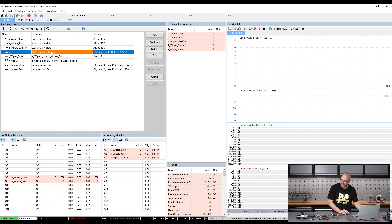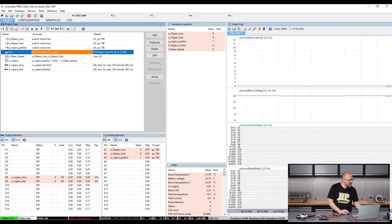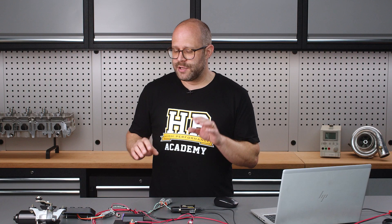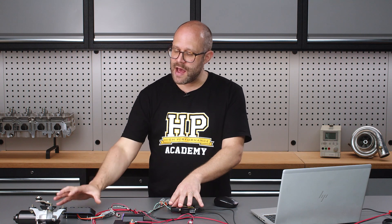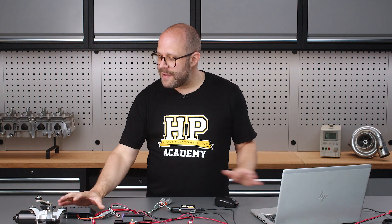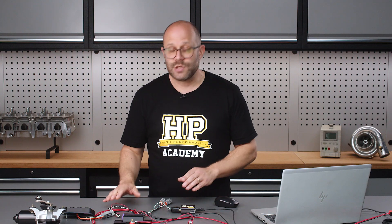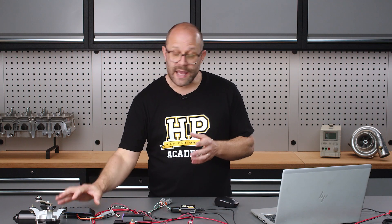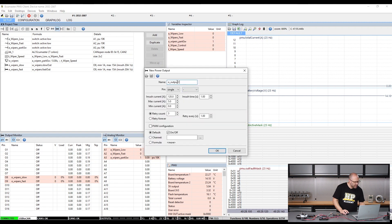There are two more things I need to do to get this system up and running. The first is to come across to my configuration and enable the CAN2 termination resistor. That comes back to how a CAN bus system is wired — you need a termination resistor at either end of the network bus. Currently our ECU Master USB-to-CAN interface has one and now our ECU Master PMU has one as well, giving us termination resistors at either end of the bus. I also need to create a power output for the keypad, as its 12-volt line is wired to an output on the ECU Master — output 11.